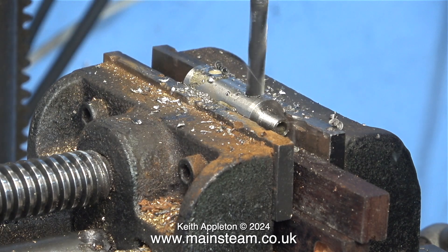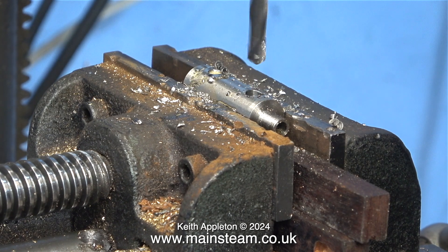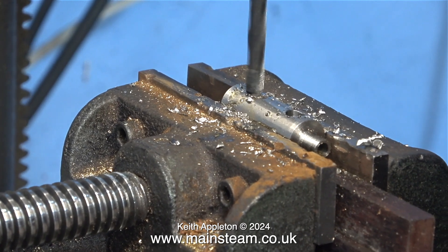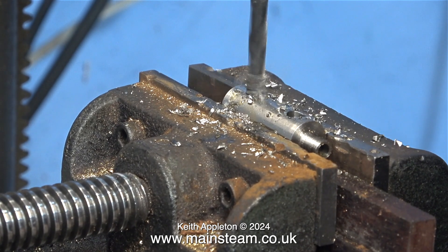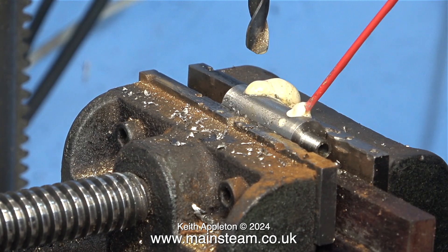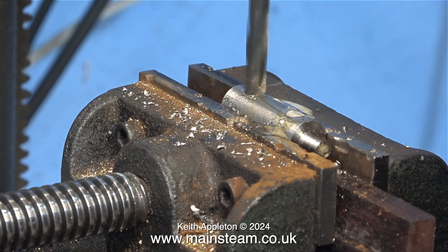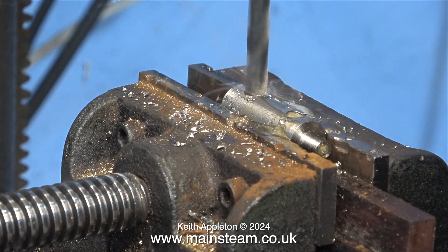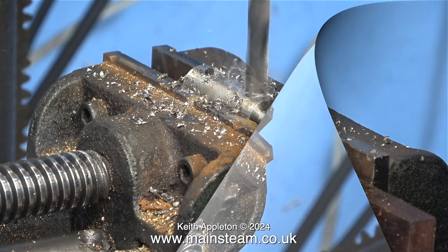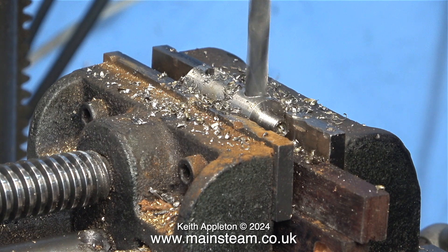I've put the first twist drill through, squirting lubricant into the part — you can see the smoke. This is not the final size though. As mentioned in the previous video, stainless steel work hardens very quickly; if you let either a lathe tool or a twist drill rub on the surface you have to keep the pressure on all the time. I need to drill these holes to 9/32 of an inch, which is tapping size for the 5/16 by 32 threads per inch check valves. The stainless steel is getting very hot indeed.